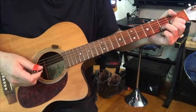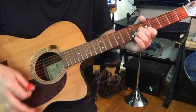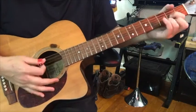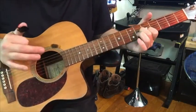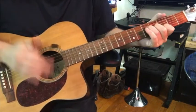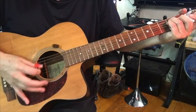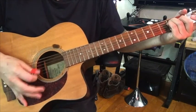If you play that with a pick, it's a little too harsh for me — as opposed to using fingers.